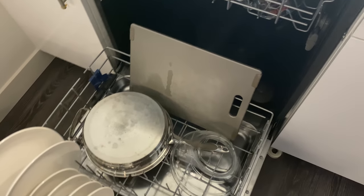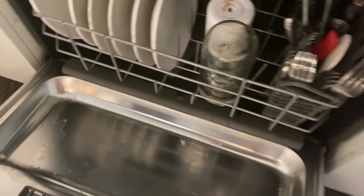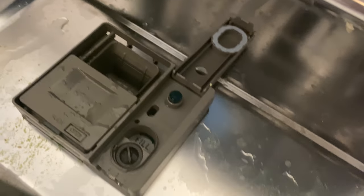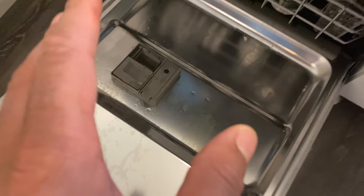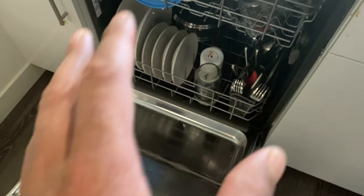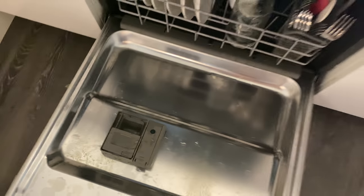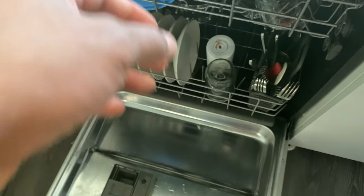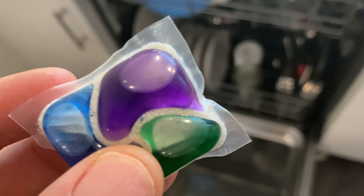I'm going to go ahead and shut this. One thing you want to make sure you have is rinse aid. You can see there's rinse aid in here. If you don't fill up the rinse aid, a lot of times people complain about wet dishes after washing — one of the reasons may be because you don't have rinse aid. It helps get the dishes dry.